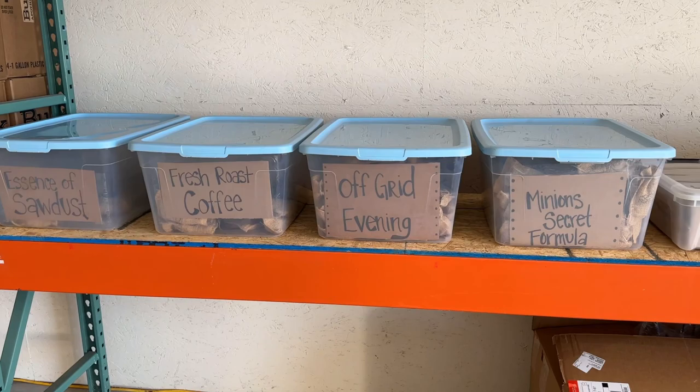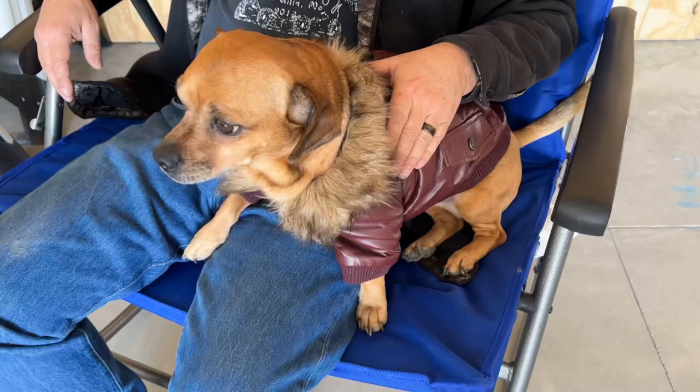The scents I currently have are Essence of Sawdust, Fresh Roast Coffee, Off Grid Evening which is a Cherry Tobacco, and Minion's Secret Formula which is kind of a musk scent.